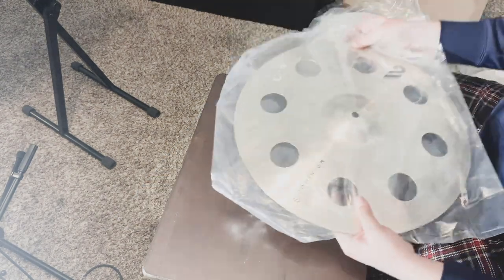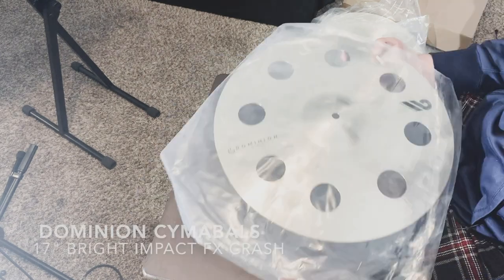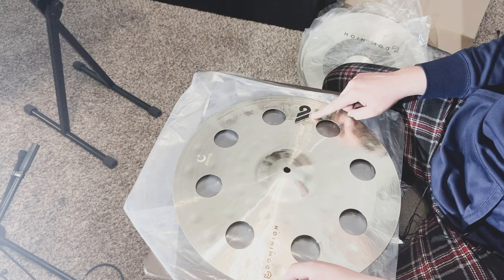Let's move over to my first crash. This is the Dominion Cymbals Bright Impact Effects crash — look at this, it's just so beautiful. The shine, the glare — I can't wait to use this one. This is the 17-inch effects crash. Like I said, each cymbal line has its own logo for the series.